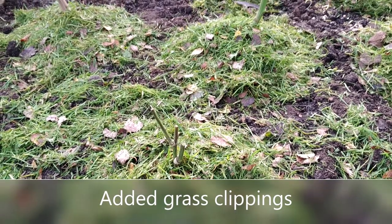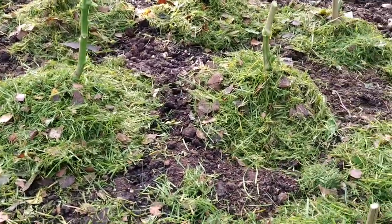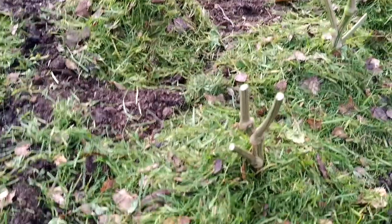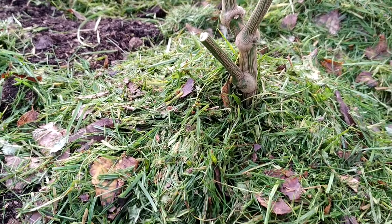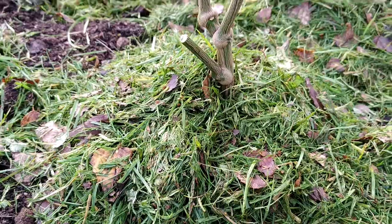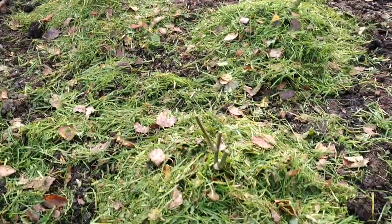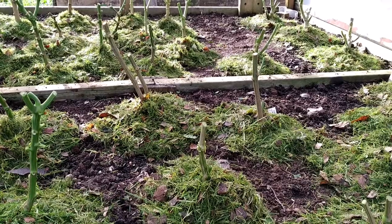This is the last and final step. I mulched with fresh grass clippings from the garden — I did that yesterday. You can see it's almost one and a half to two inches above the ground. I mulched the surrounding area as well, and did it for all the plants, as you can see.